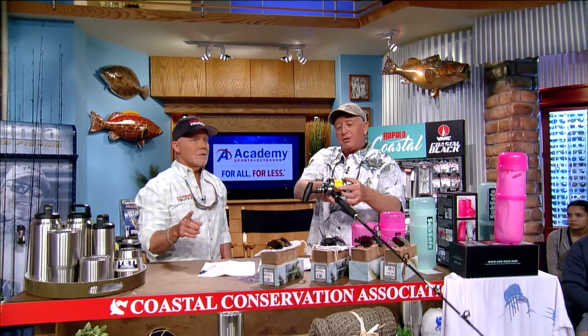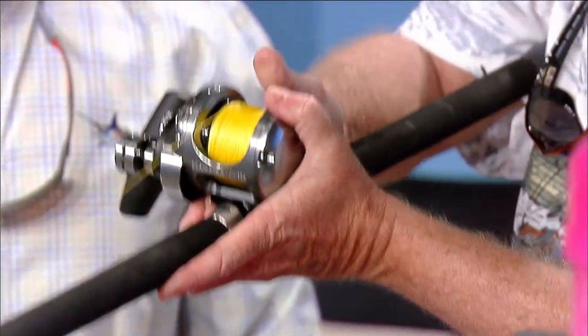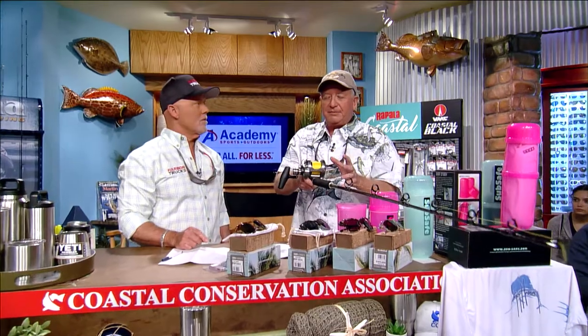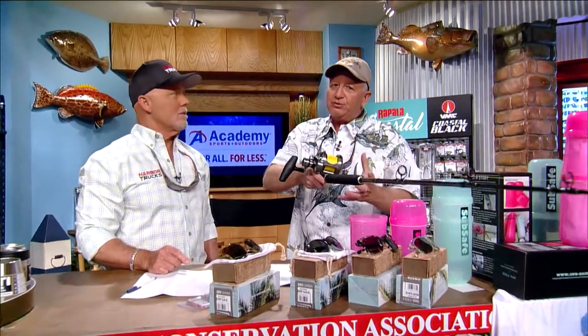As soon as that fish comes and eats it, let it go — point your rod tip at the fish and let it go in free spool for about three or four seconds. If you start the rod tip motion toward the fish as soon as he bites, it keeps the momentum from building up. If you hold on and then let go after he bites, you've already pulled a little tension and you'll get a backlash.